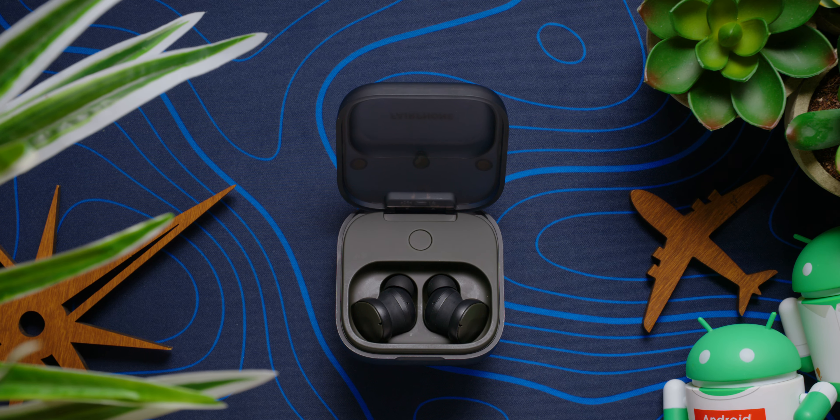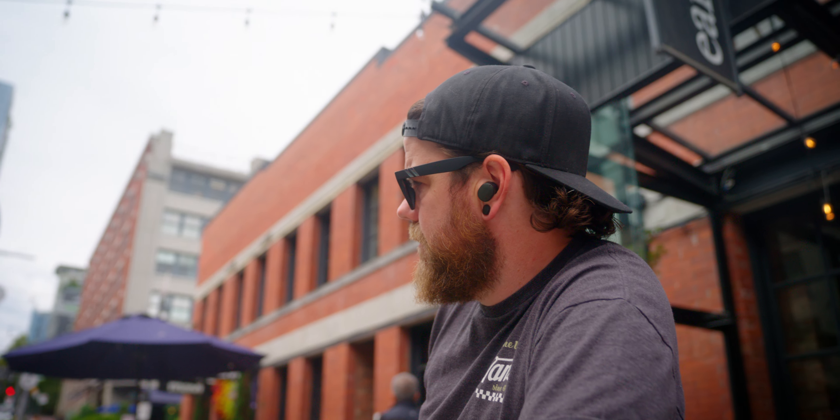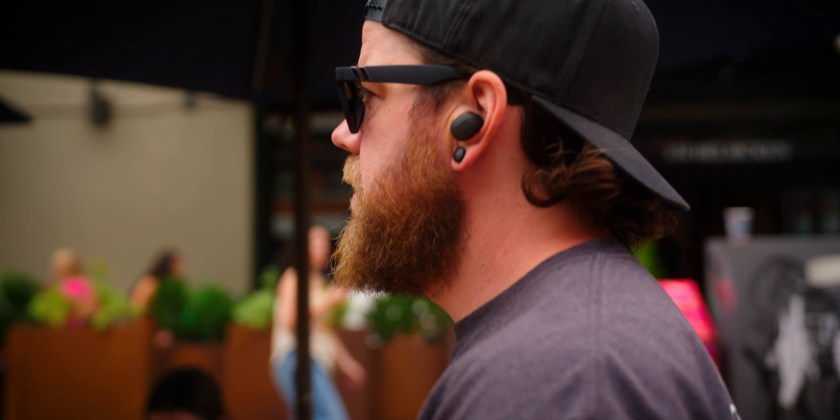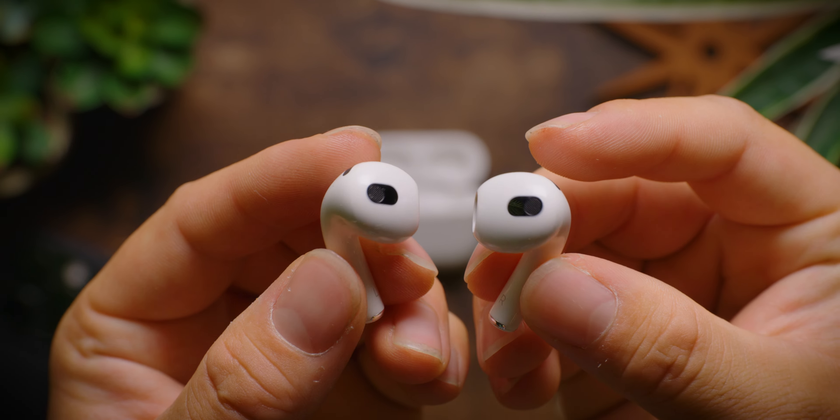So either your earbuds will have insane waterproofing and withstand a long life, or their batteries will be able to be replaced — you know, like the Fairbuds — with a design that makes this fairly simple. You might see a lot of the more inexpensive earbuds change their designs to accommodate the strategies pioneered by Fairphone. Earbud manufacturers should be taking a good hard look at the semi-modular design of these earbuds and thinking about how they want to look at the future.